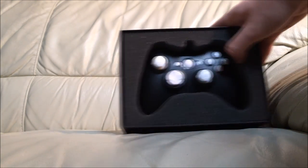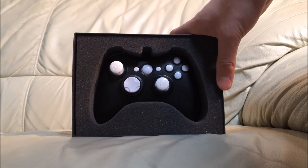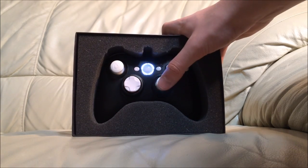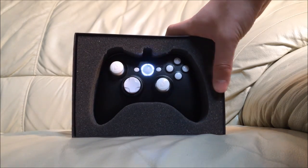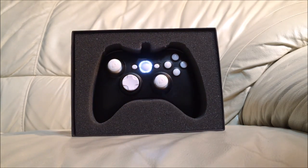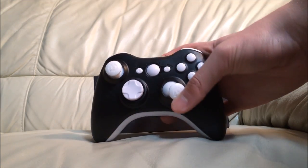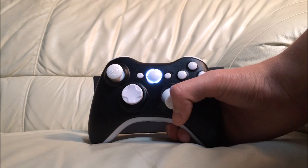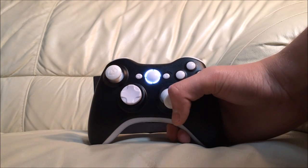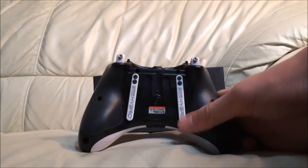Inside we have the Scuff controller. I got the white and black custom theme — black is the main color with white as the secondary, on the thumbsticks, D-pad, start and back button, and guide button. I also got the LEDs whited out, which looks really cool. The A, B, X, and Y buttons are all white as well. The LED looks really nice — I was concerned that having all white you wouldn't be able to see the LED, but that's clearly not a problem.